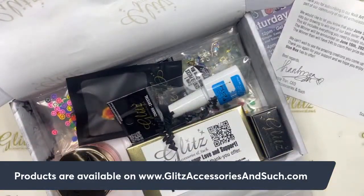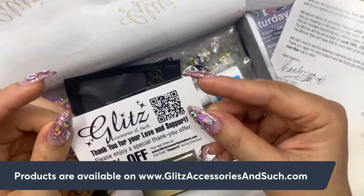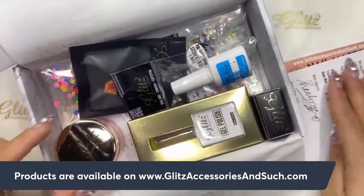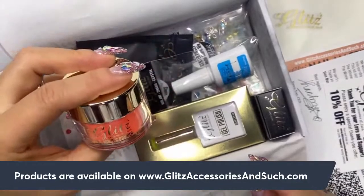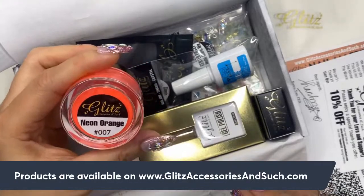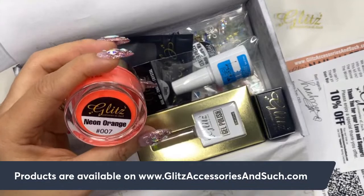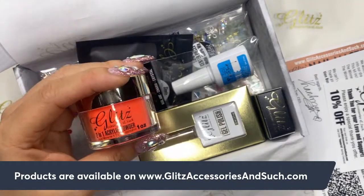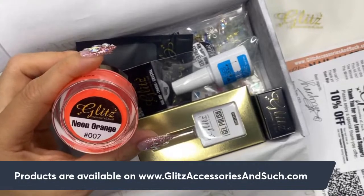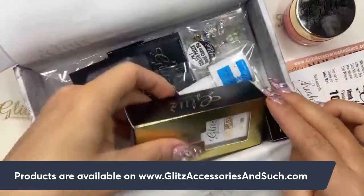There's a 10% off discount for the next order as a thank you. I also got Glitz acrylic powder — the color I received in this box is neon orange! As I read in the dip cushion description, there are several different colors for this two-in-one acrylic powder. You can use it for monomer techniques and also for dipping techniques. I got number 7, neon orange. I'm definitely going to swatch this one tomorrow for Tuesday acrylic day.